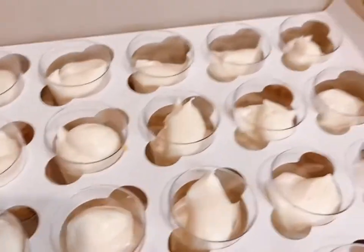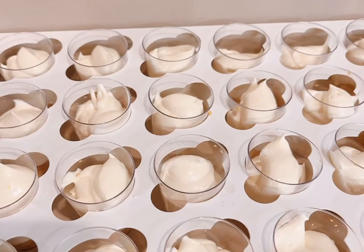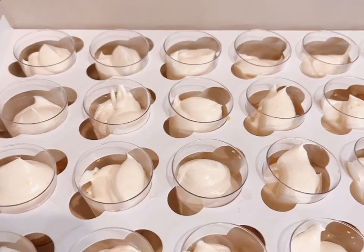Here we have all of our cups in place again. I'm shaking the box around so you can see they're not going to move in transit. My customer is going to add on the strawberry topping once she arrives at the venue. Follow for more!